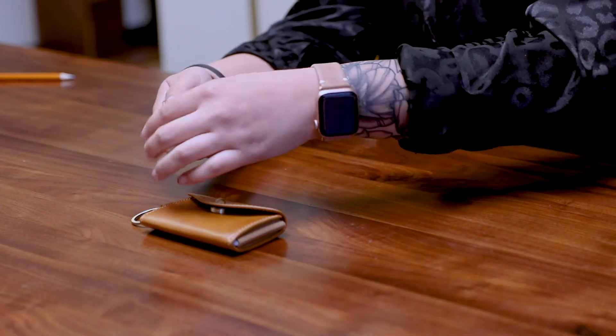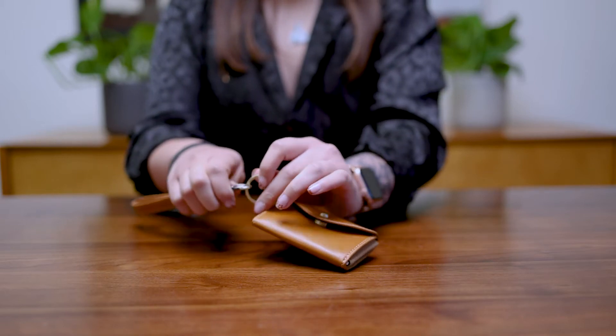Hi, my name is Destiny. I'm Head of Customer Success here at Ondar, and I'm going to show you how to use my favorite wallet, the Poppy. The first step is to attach the tether to the ring, or you can attach the Poppy directly to your keys.